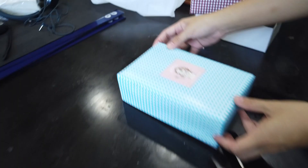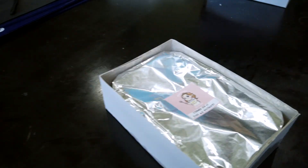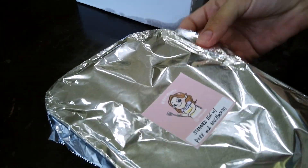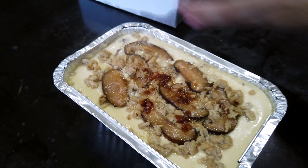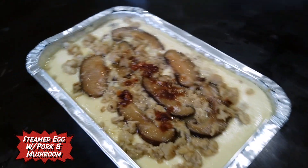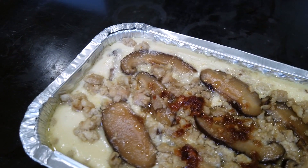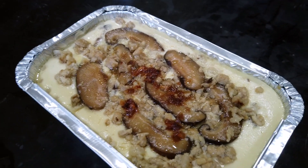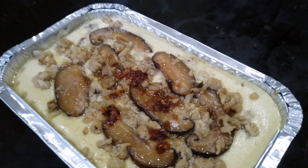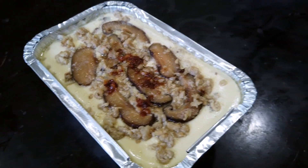Since we've eliminated the other dishes, this last one is heavy — yep. It is steamed egg with pork and mushroom. Wow, I've been excited to see what this looks like. Look at that — that is beautiful! This is a very unique dish. I can see ground pork, and I believe that's shiitake mushroom, and there's some kind of chili sauce. It's all encased in a beautiful steamed egg capsule.